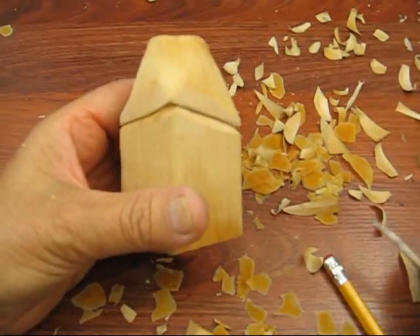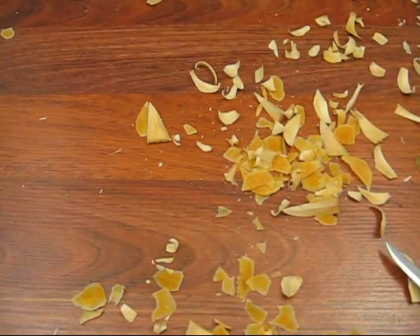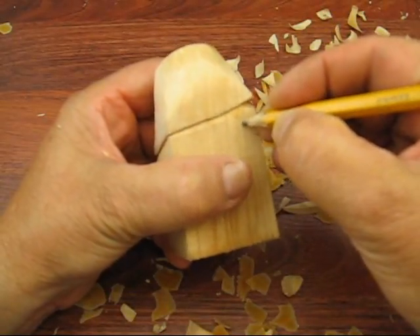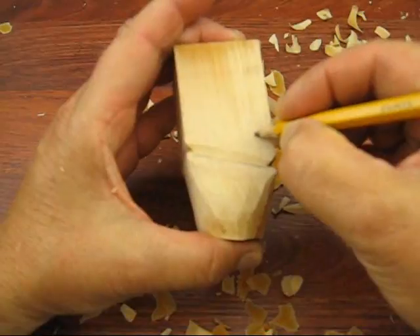Okay, so the next thing I start to do is put in the nose. The nose goes in about a half inch down or so. I'm going to put a marking right across, and I'm going to mark it a little bit on either side.